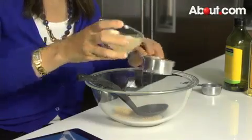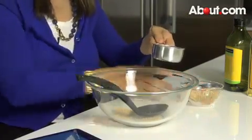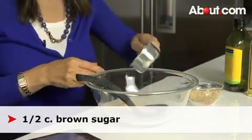First, I'd like to teach you how to make a scrub, and this happens to be a sugar scrub that you can make in your own kitchen. So first, what you need to do is take some brown sugar — here's my brown sugar — and we're going to measure a half a cup of brown sugar.